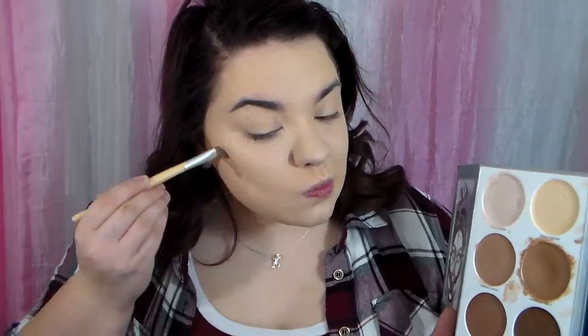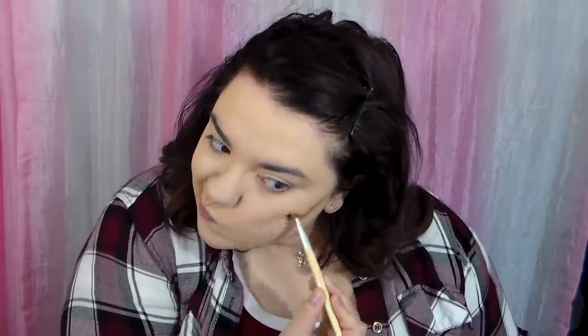Then I am going to take my Ulta Beauty Cream Contour Kit. This is an amazing dupe for the Anastasia cream contour and I'm going to take the medium contour two color and apply that to the hollows of my cheeks, on my forehead, and on my nose — just to kind of contour my face a bit. Taking my beauty blender again, I am going to blend that out and make sure that everything is smoothly blended.